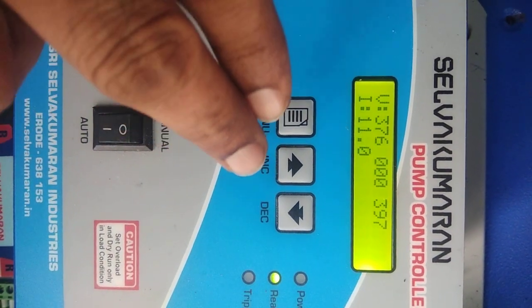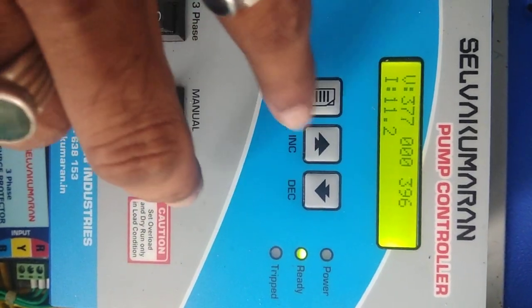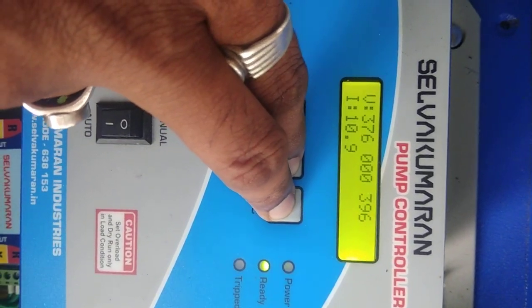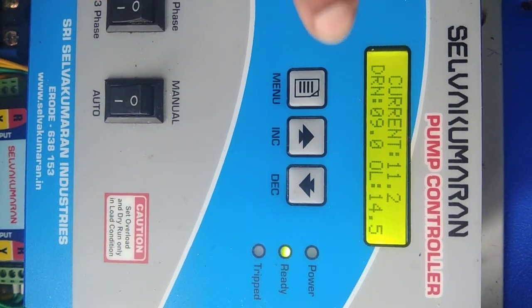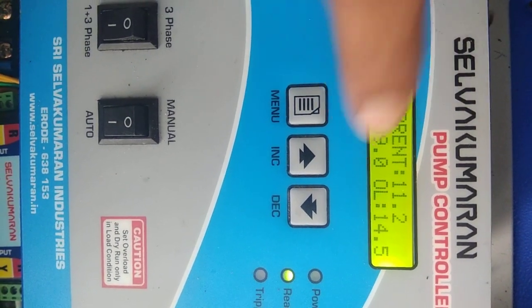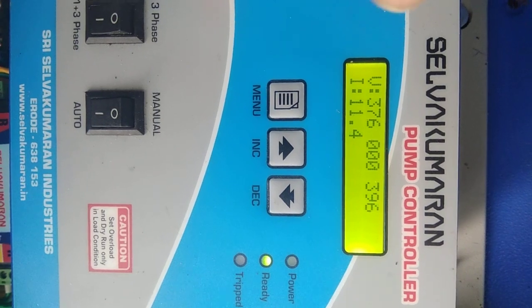Very importantly, how to set the auto-start: the specialty of this controller is to press the increment and decrement buttons at the same time. This enters the auto-setting mode. In auto-setting mode, the controller will automatically calculate and continuously set 20% of the dry run amps and 30% overload. This feature is exclusively available in our controller.